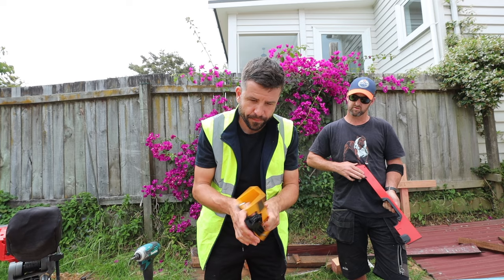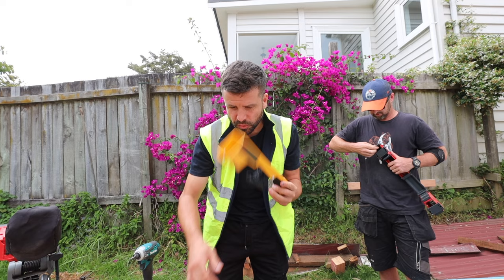Because I use the DeWalt drop saw stand for everything, I'm going to get more of these for the Festool and these new ones here for the Milwaukee.